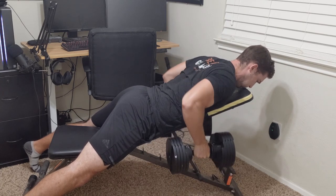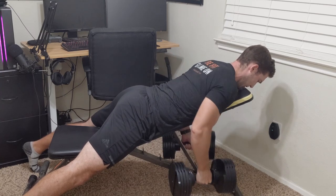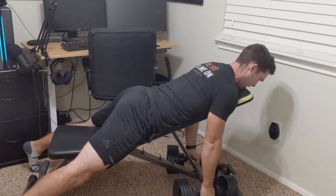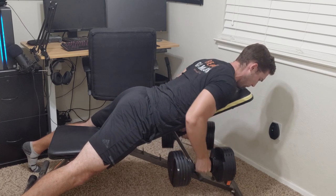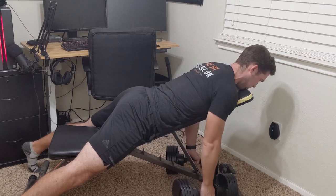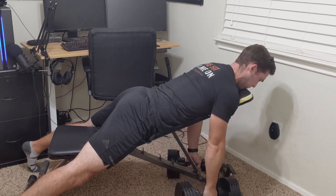Dumbbells are pretty much a must with this bench, unless you're using a barbell setup at home. It works great with dumbbells. My favorites are the incline bench press, incline rows to hit your back, seated curls, and seated overhead presses. For the most part, I use it for incline benching and incline rows — that's it for my pros.